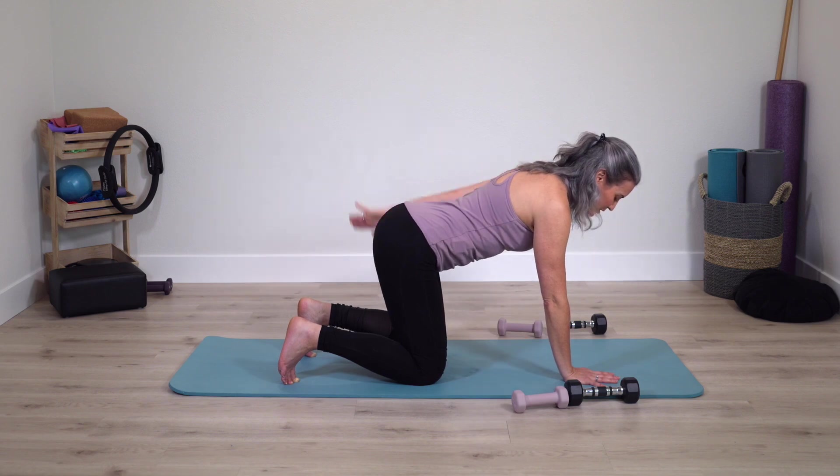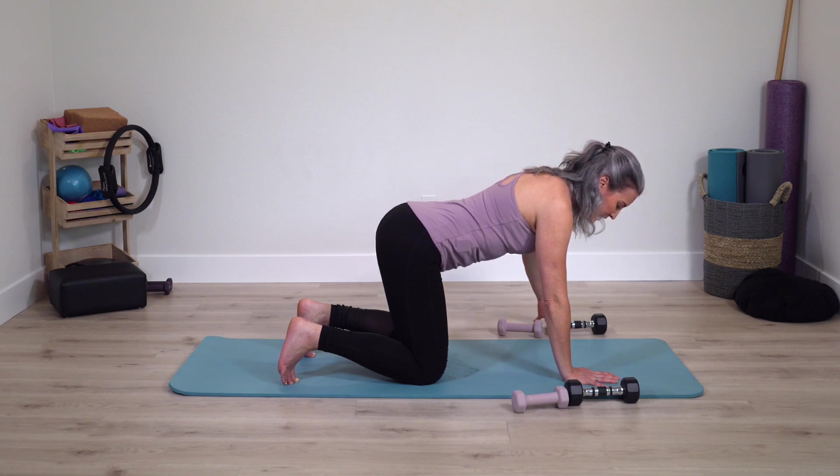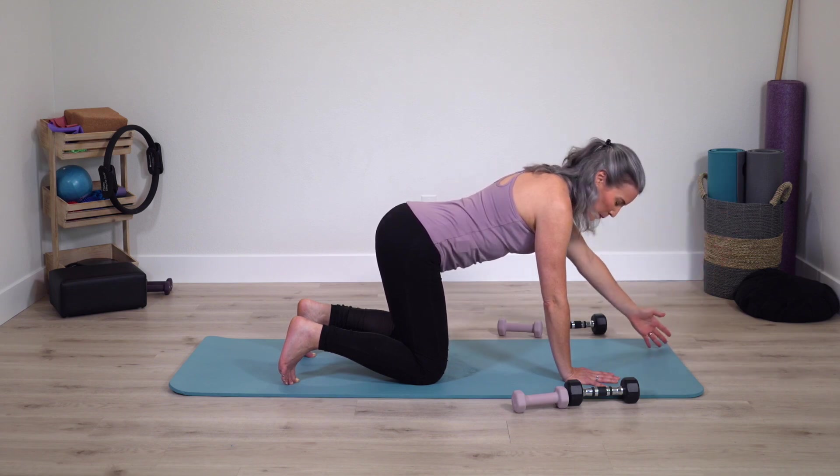Maintain natural curves of spine right now. Arm stays lifted, open, lower and lift. Deep breathing. Lift, reach in front, lower and lift. After this, we're going to grab our weights.